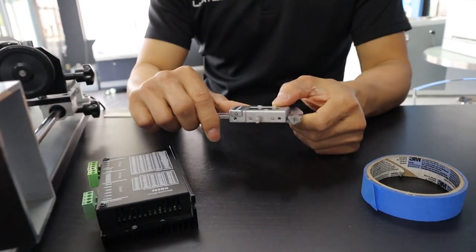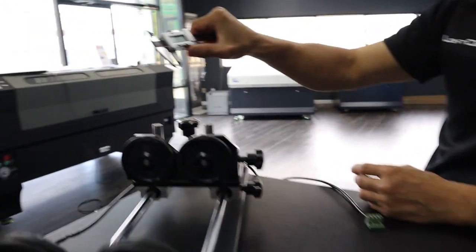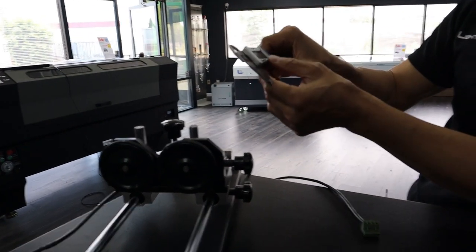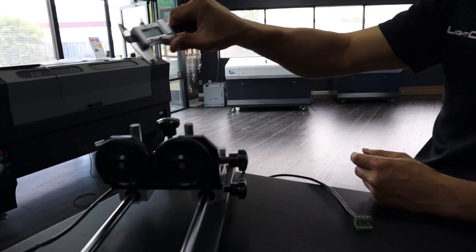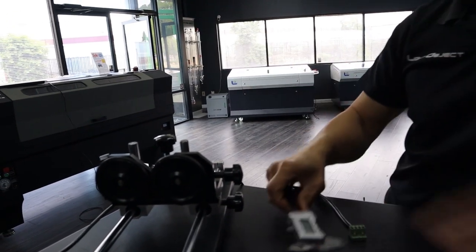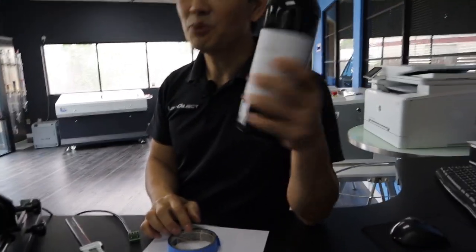Another part is a calibrator — a digital calibrator scale or measurement tape. I'm going to use it to do calibration. And then tape, paper, and a LightObject bottle.